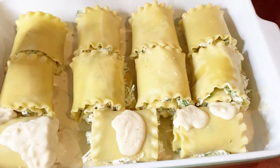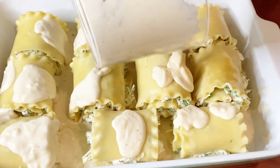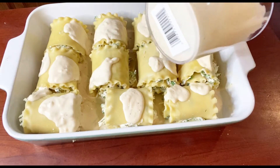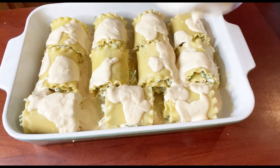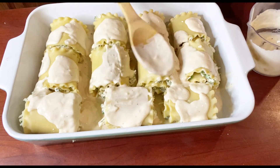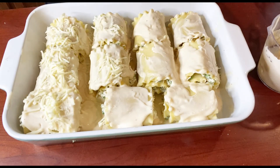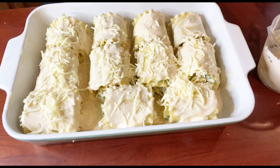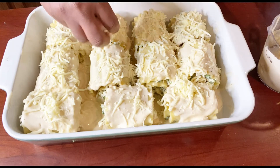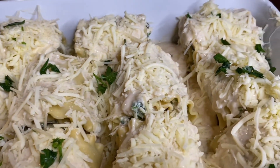Now I'm taking the alfredo sauce and pouring it all over the top of the roll-ups, then using a spoon to spread it around and make sure no spots are too dry. The last step before it goes in the oven is to top it with cheese of your choice — I'm using mozzarella. Then we put it in the oven uncovered at 350 degrees for about 30 minutes.